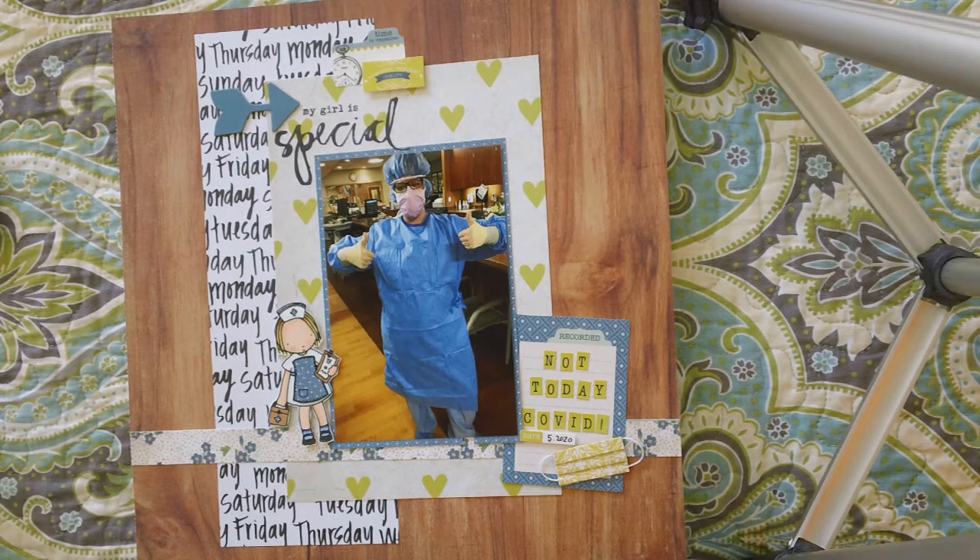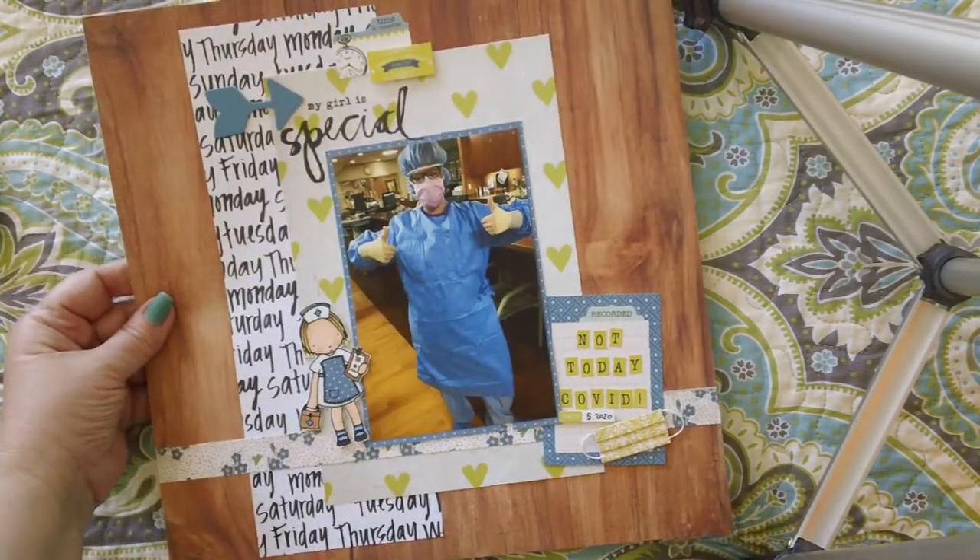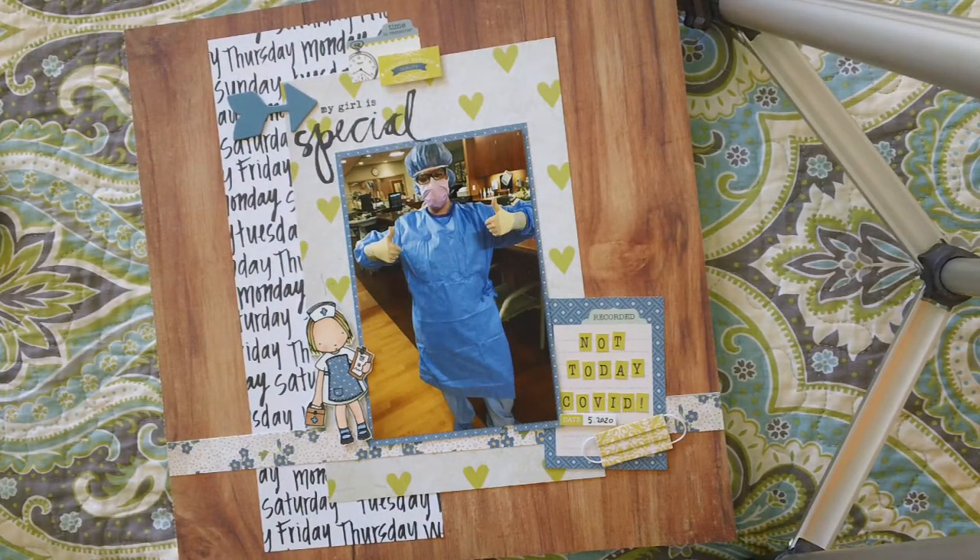I wanted to start out with my layout. My daughter and I are both nurses, and she's a surgical nurse, and during the height of the shelter-at-home COVID lockdown, they weren't doing elective surgeries, so they were asking the surgery staff to help out in the ICU with the COVID patients, primarily repositioning them. It was good for them to be prone or on their bellies for a while to help with secretions and things like that. So my daughter volunteered to do that, and when she was all suited up to be helping out in the ICU, she sent me this picture. As a nurse I was so, so proud of her for volunteering and jumping in and helping with that.